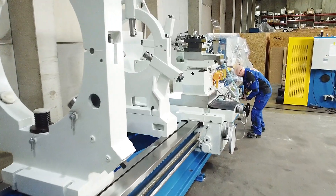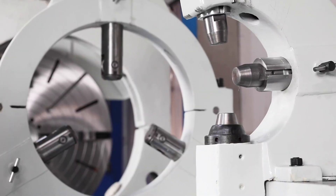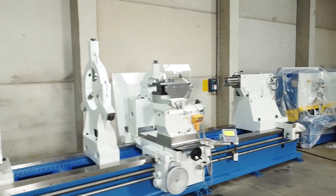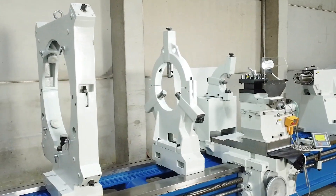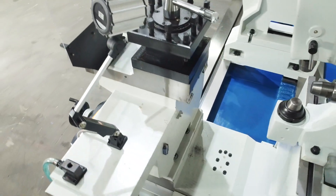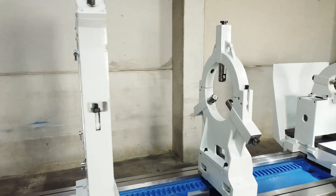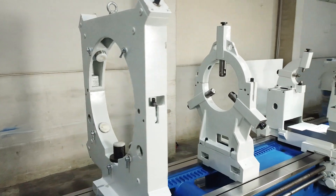A steady rest is essential for machining long workpieces. A fixed steady rest with a diameter of 630 mm is part of the machine's standard equipment. The version shown here is optionally equipped with a rotating steady rest for shafts up to 220 mm in diameter and a larger fixed steady rest with a diameter of 1100 mm.